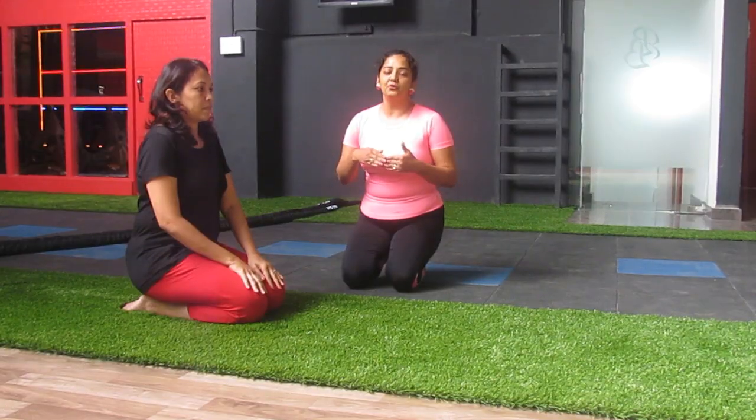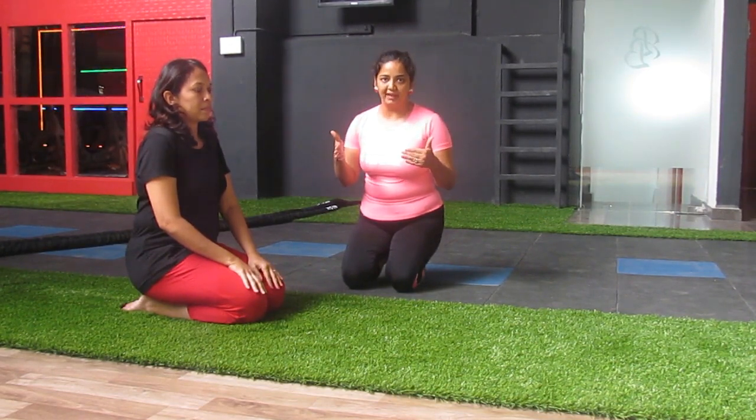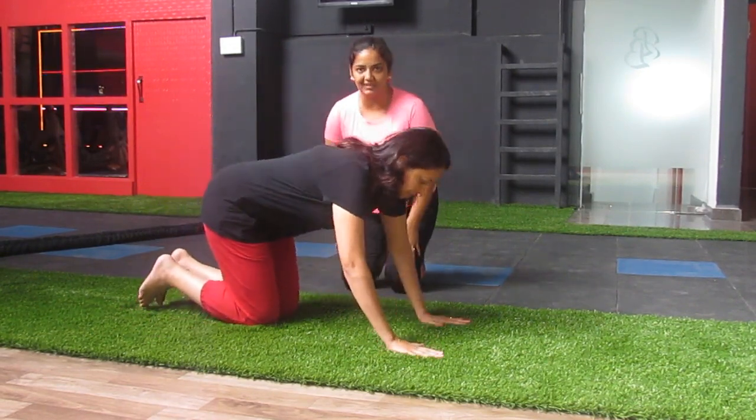Let's start. Today, Geeta Shinoy will be helping us demonstrate all the plank variations. There are more than 25 variations of plank, but the main plank positions are 6. Let us start with shoulder plank, or high plank as we say.